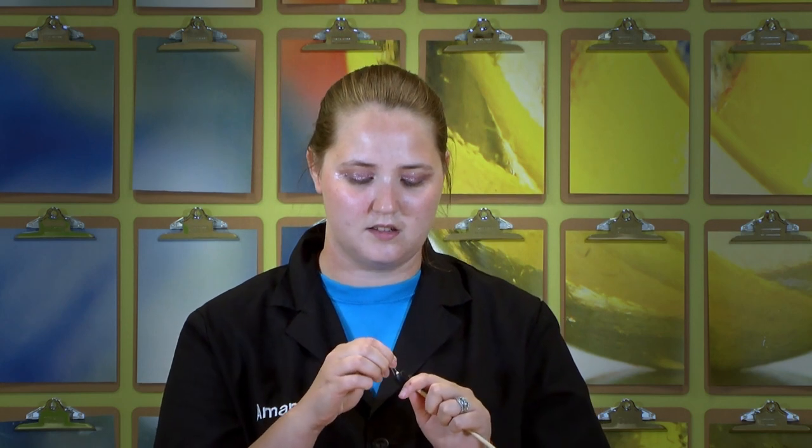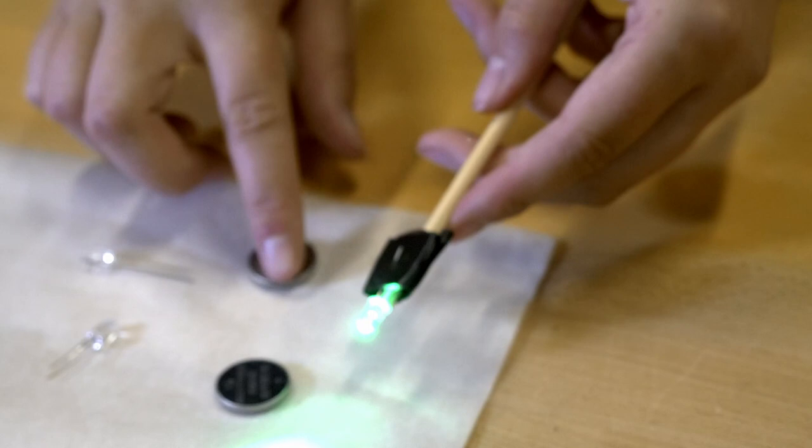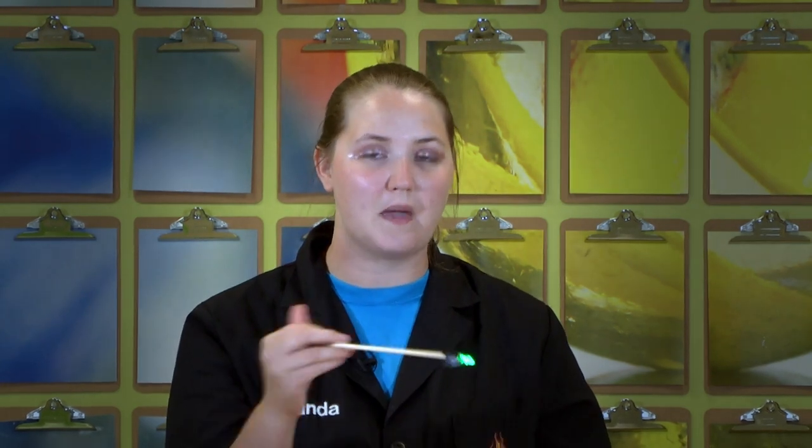Then you've got a light source that you can use to paint with. This is the simplest circuit you can make to create a really cool image. You can enhance this a little bit by adding it on a stick. So if I have already taped a battery on my stick here and I add my LED to my stick, I then have a little bit more of a wand or a paintbrush.